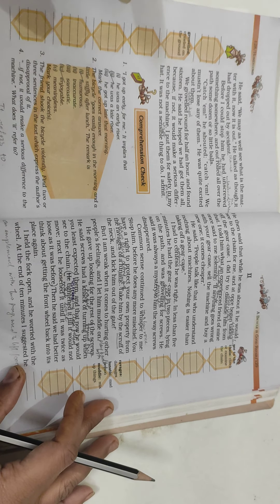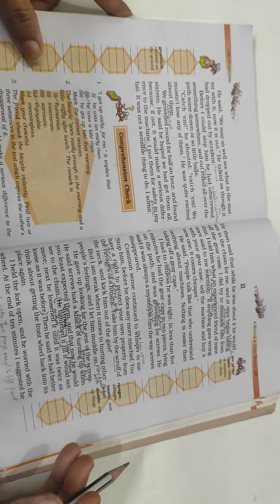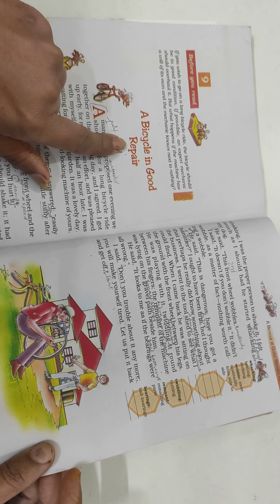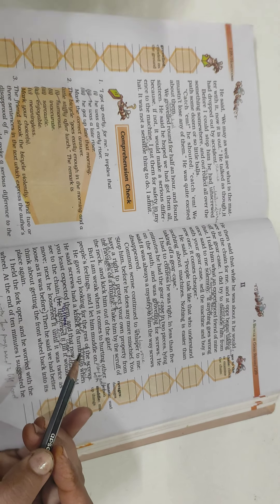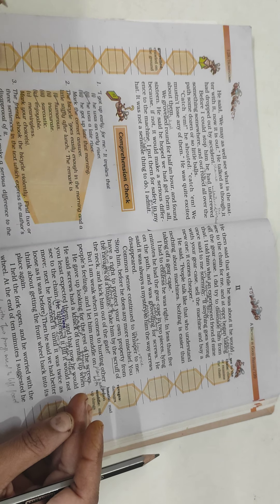Now let's come to the study part. We are doing Lesson Number 9 of our reader book Honeycomb. The name of the lesson is 'A Bicycle in Good Repair,' written by Jerome K. Jerome. It's a humorous story. Let's recapitulate quickly what we have covered so far.